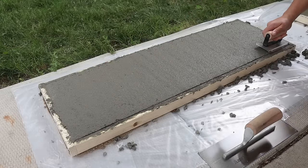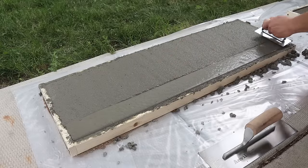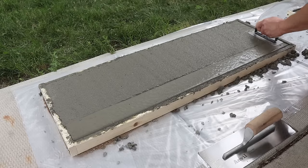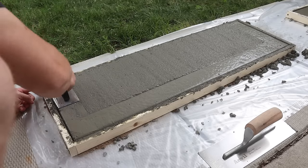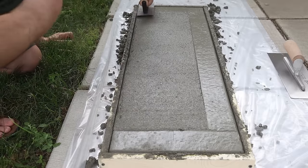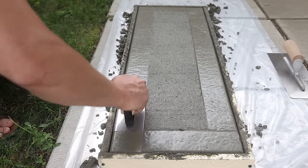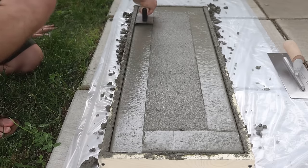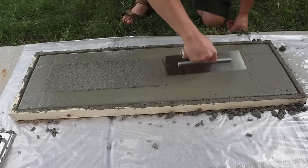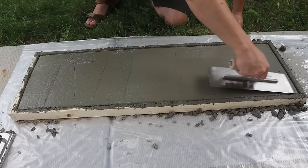About a half hour later it's firmed up just enough to put an edge on. Using your edging tool, cut a line along your form and work your way down each pass a little further into the concrete until you're smoothing out the top layer. Make sure on each pass you're lifting the leading edge so you don't dig in and gouge it. With the edges rounded over, come back with your trowel and smooth out the face — you don't need a ton of pressure, just enough to get it smooth.